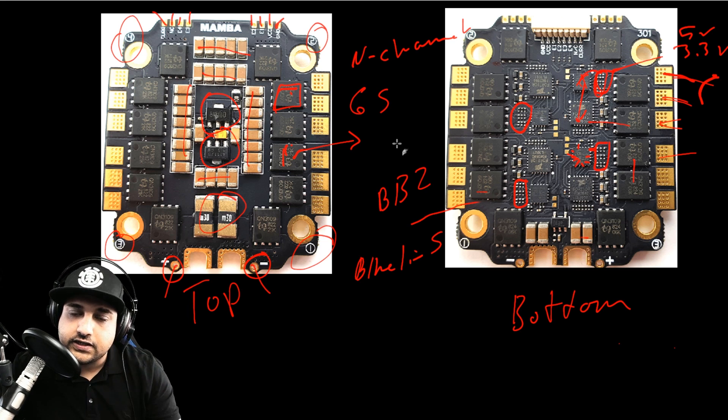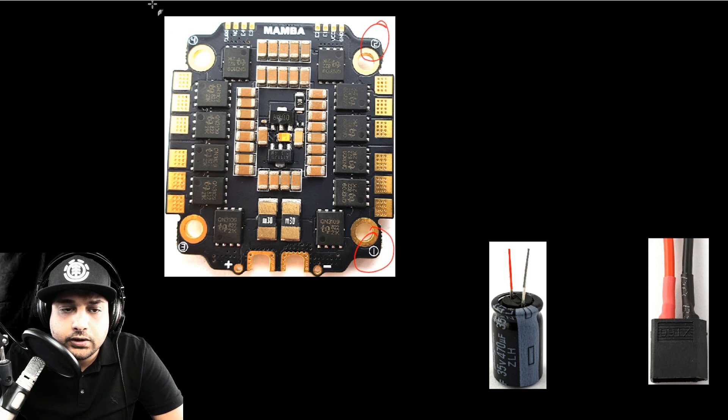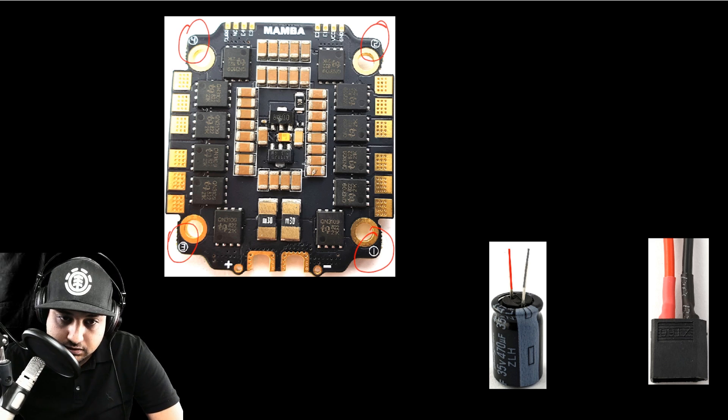Now let's jump into the beginner setup guide. First, let's discuss the orientation of how it should be installed, because that's very important. So the motor numbering: here's motor 1, motor 2, motor 3, and motor 4. This is the perfect default Betaflight setup. Install it in your quadcopter with the battery leads in the back and the front facing forward, with the top side visible when you look inside your quadcopter.